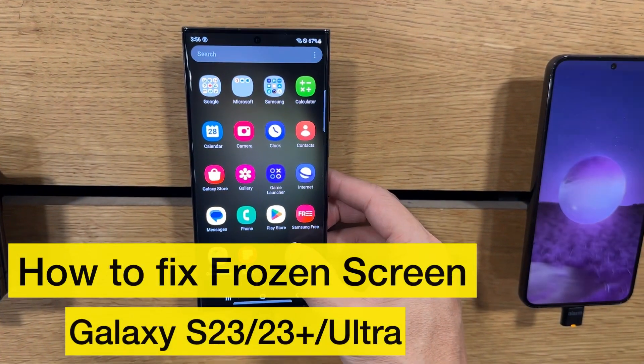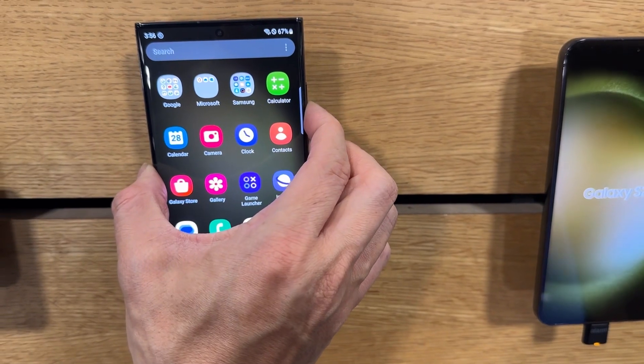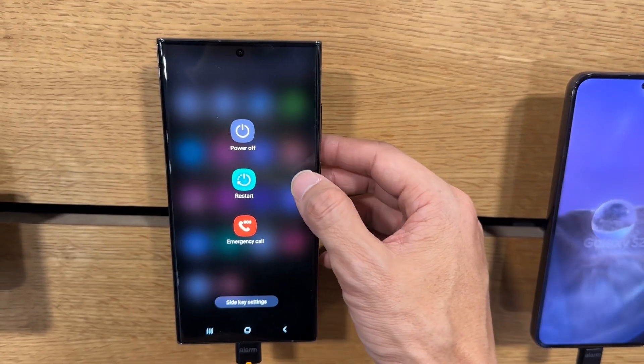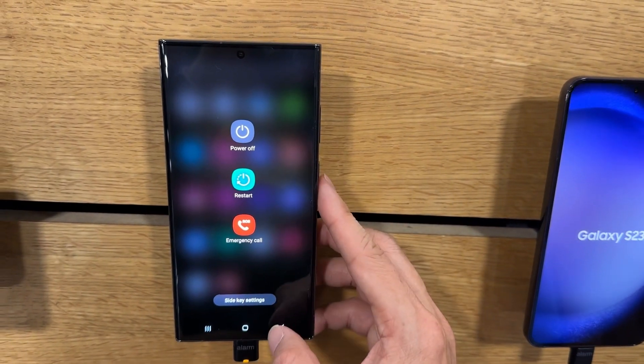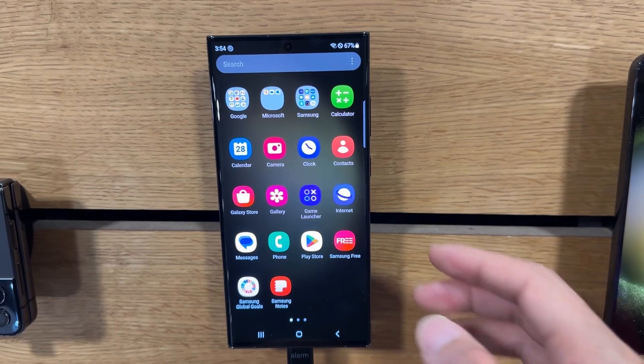I'll show you how to fix an unresponsive or frozen screen. When you touch it, it's not responding, it's not doing anything, and when you press the power button to restart, it's not showing anything. I'm going to show you how to fix this and make it responsive by doing a soft restart.